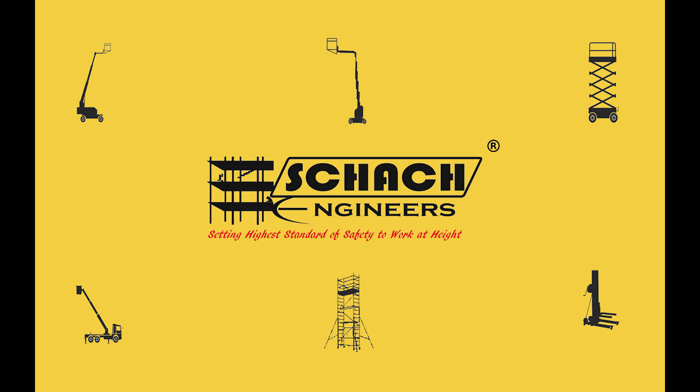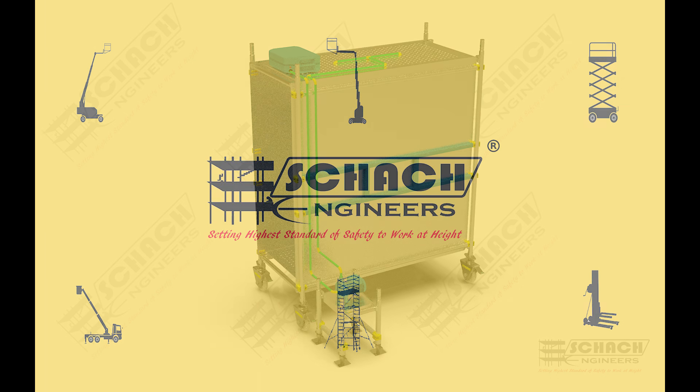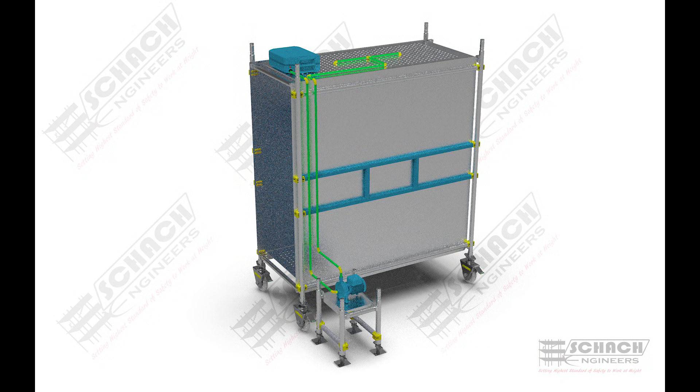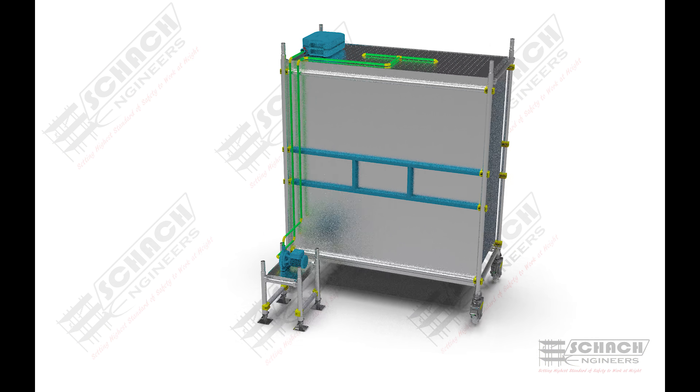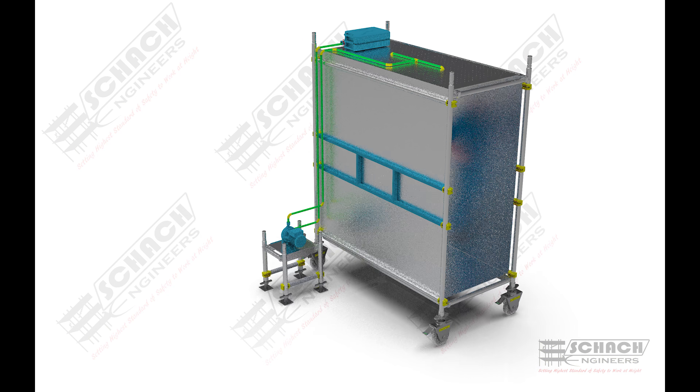Welcome to SharkEngineers. We design and manufacture various scaffolding systems as work-at-height solutions. According to the current scenarios around the coronavirus, we have a unique design for the disinfection tunnel scaffold system that can be used around various facilities to sanitize the workers and other on-site persons before entering the premises.